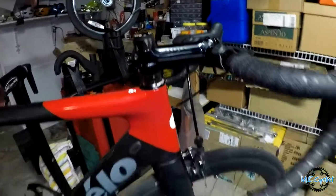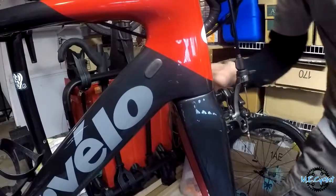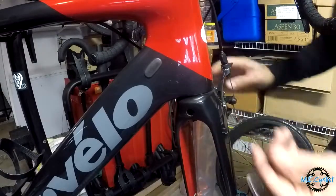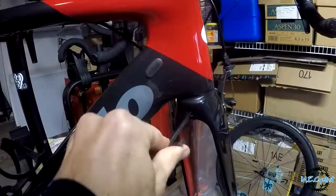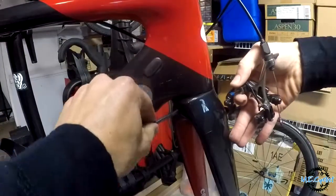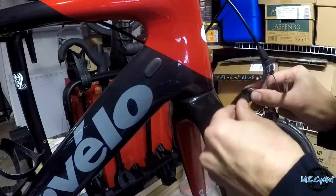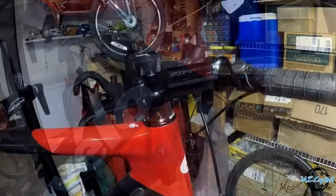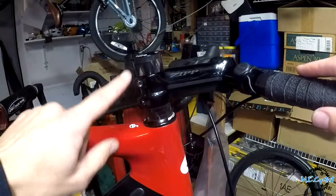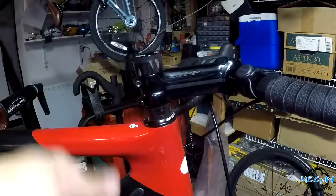The front brake comes off — it's held in by one bolt through the back of the fork, you've got to go in there with an Allen key. Let that dangle. Now up here, take the top cap off, loosen these two bolts, pull off the stem, and the fork will drop right out.